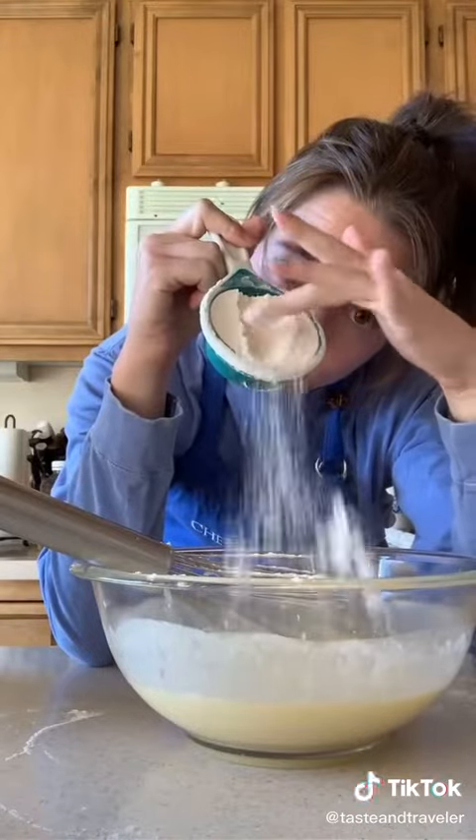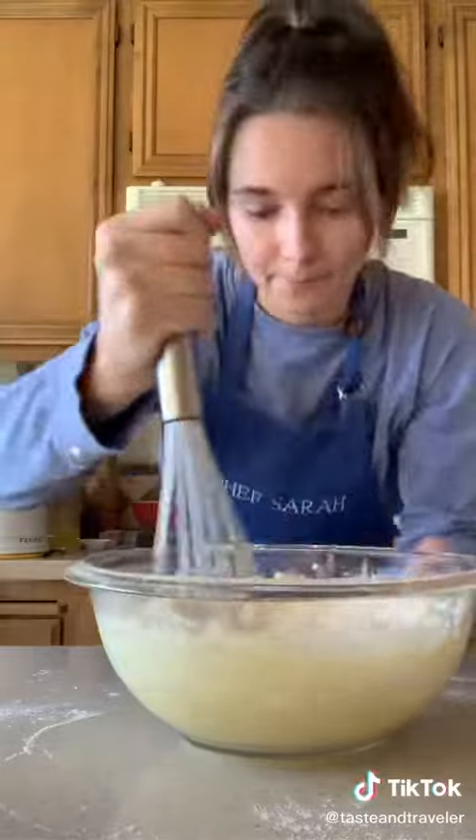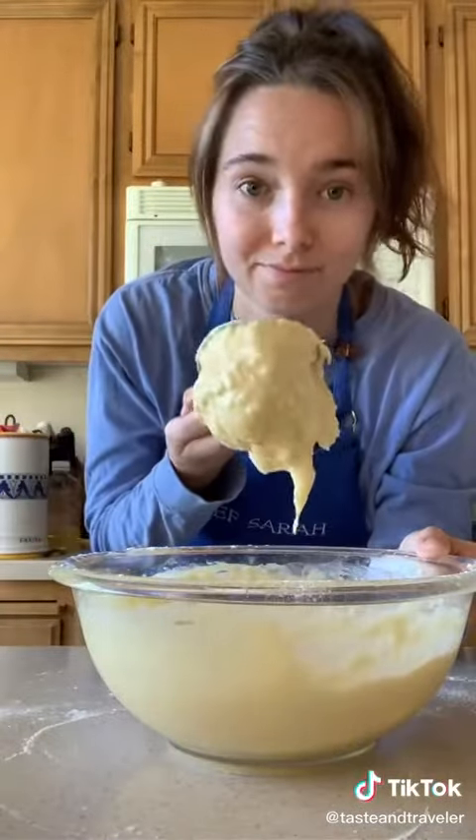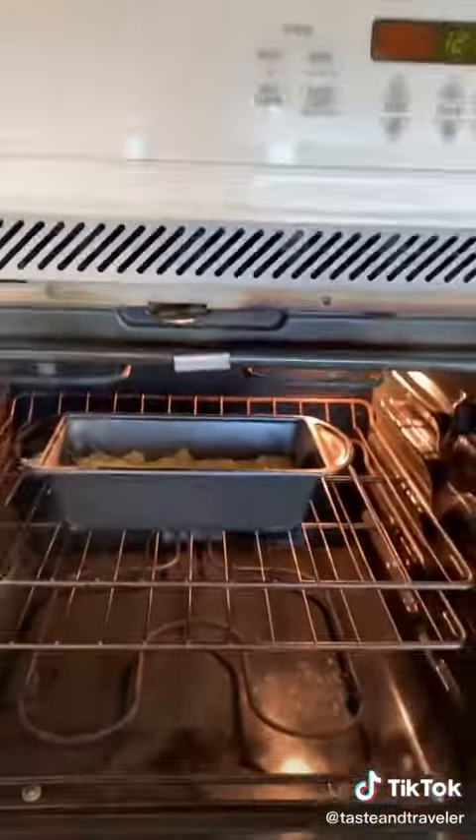Finally, add a cup and a half of flour, two teaspoons baking powder, and a half a teaspoon of salt. Now mix until it's just combined. It will be a little lumpy, but aren't we all? Pour into your prepared pan and bake at 350 for 50 minutes.